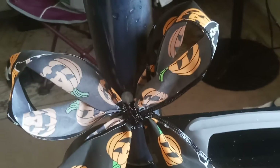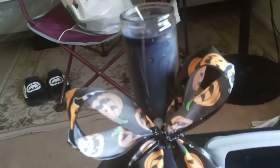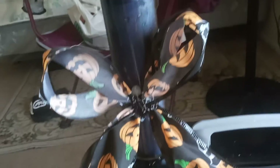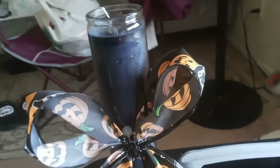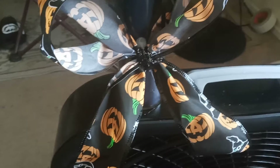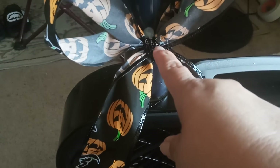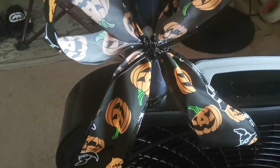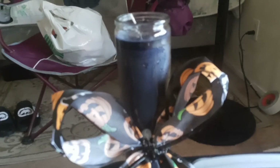I just hot glued that bow on. Very basic — nothing more, nothing less. And I'm just going to light that somewhere out in the area where we have our Halloween stuff. It was a simple black candle from the Dollar Tree, a spool of ribbon from the Dollar Tree, and one of those glittery pipe cleaners to seal that in, and a quick squirt of hot glue. And that's it — there you have your candle.